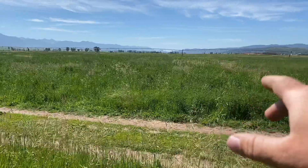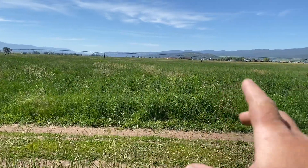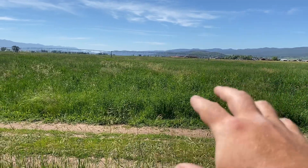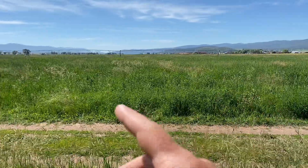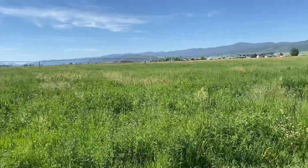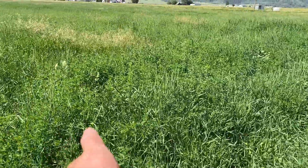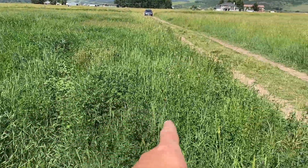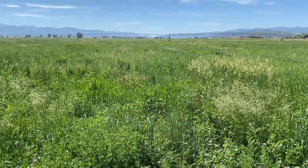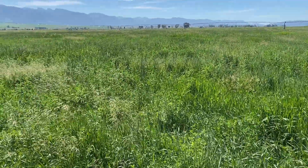I'm going to walk across the road to this other piece. There was a lot more alfalfa in this piece — we didn't really plan to plant it, but I just had a little bit left in the drills, so I emptied it over on this piece to see what it would do. You can tell there's a lot more mature alfalfa in this piece. There's some really good horse hay right here — lots of grass and a good alfalfa mix.